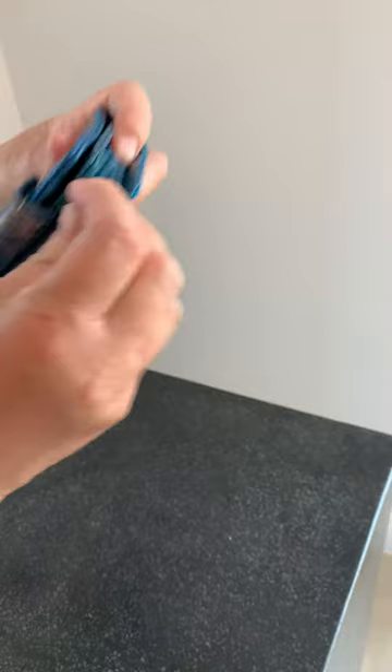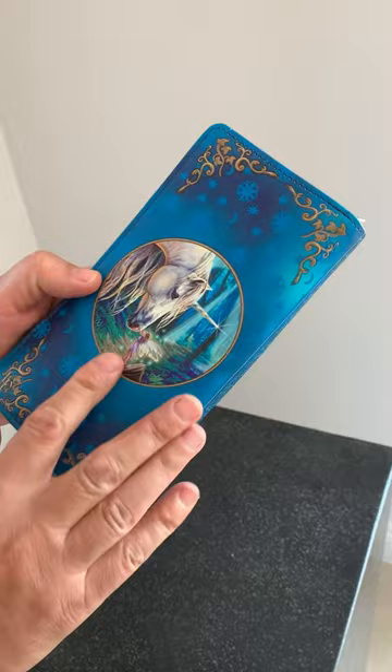You can hang a key ring off of this — it's a nice big loop here so you can put a key ring on there so you don't lose your keys. On the back here the image is repeated, and you've got a lovely design down the spine as well. Really lovely purse — that's Fairy Whispers, it's from Nemesis Now.